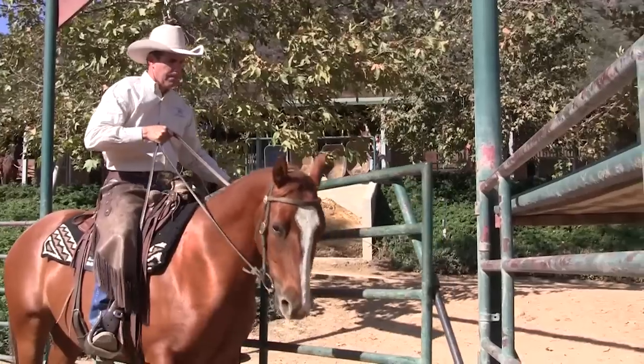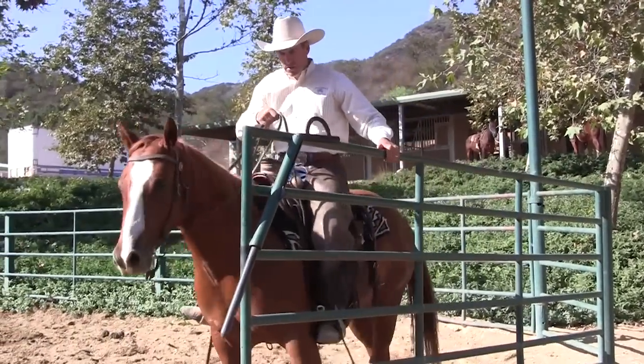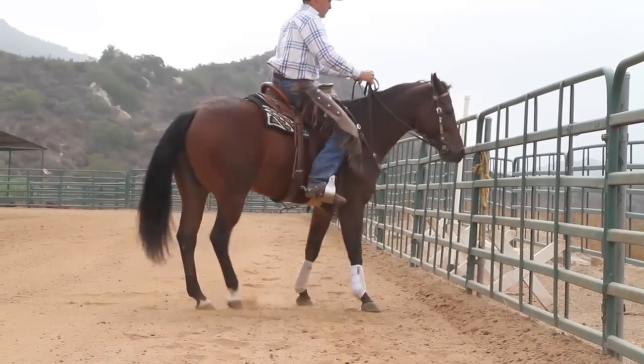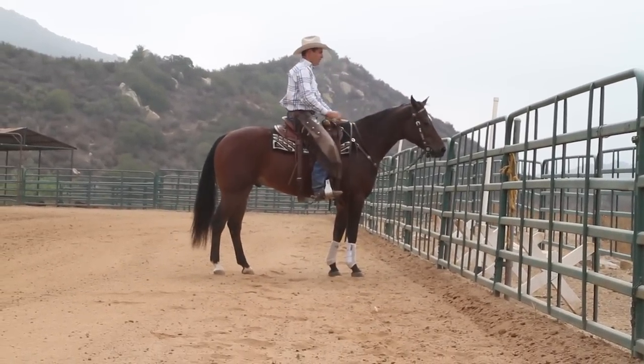Leg yielding is going to serve you well — whether you want to open and close a gate, or pick up your soda can off the fence, if your horse will just move sideways off your leg. Here's how we start it: oftentimes put the horse right up against the fence, because when we put a little leg pressure on them without them understanding what it means, their natural tendency is just to go forward.